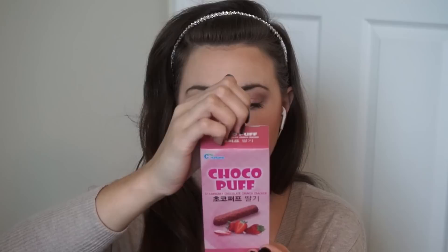Next, I'm really excited for these strawberry chocolate crunch crackers. It's a product of Korea. Let me know if you've tried these as well. The serving size is one bar and it looks like four come in here.